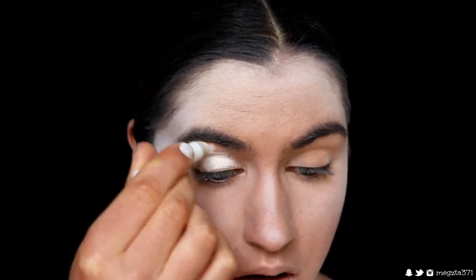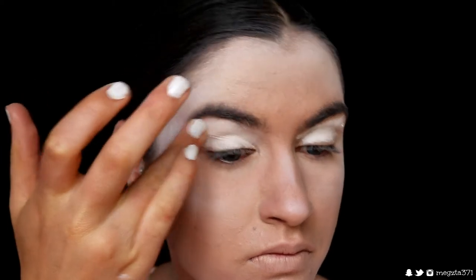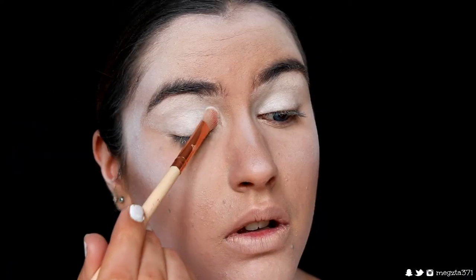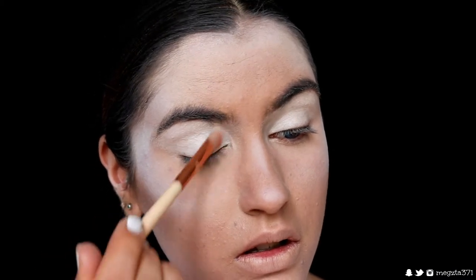For the eye, I'm grabbing the NYX Jumbo Pencil in Milk and placing this all over my eyelids from lash line to brow bone. Then grabbing Ice Queen from Makeup Geek — such a fitting name for this look — and just setting that white in place.